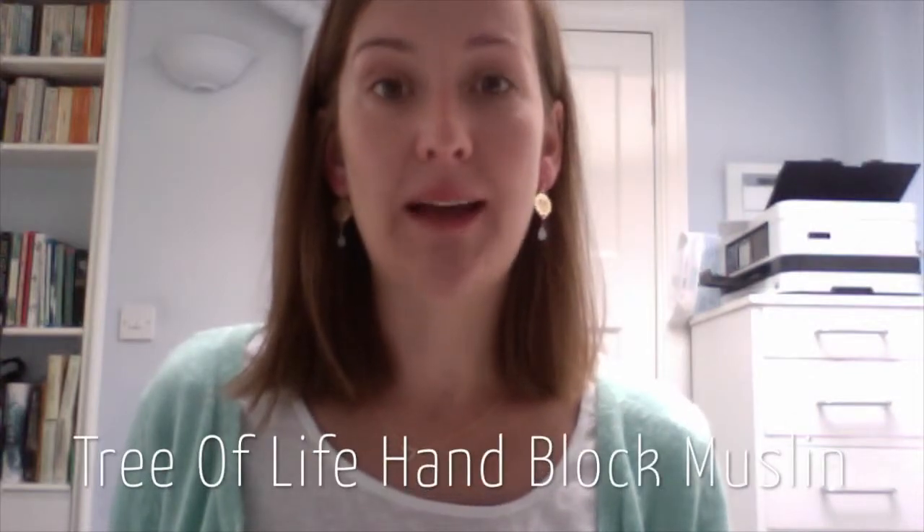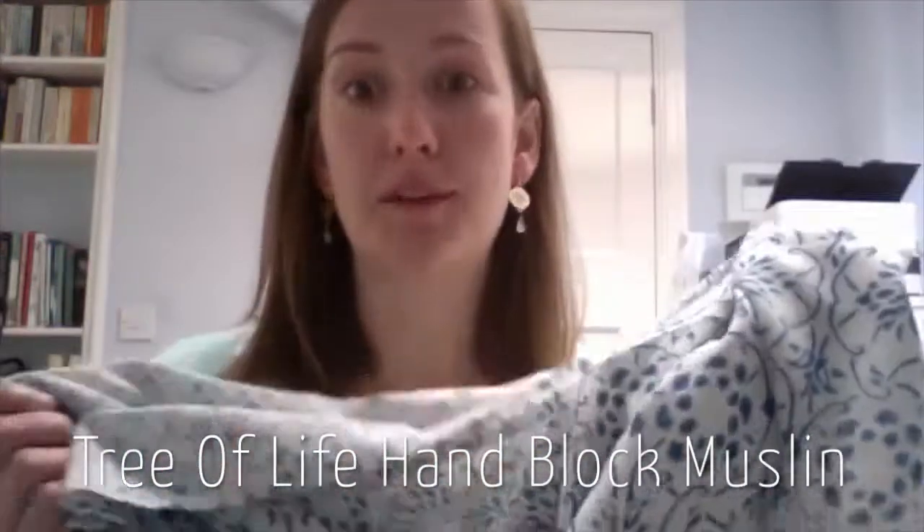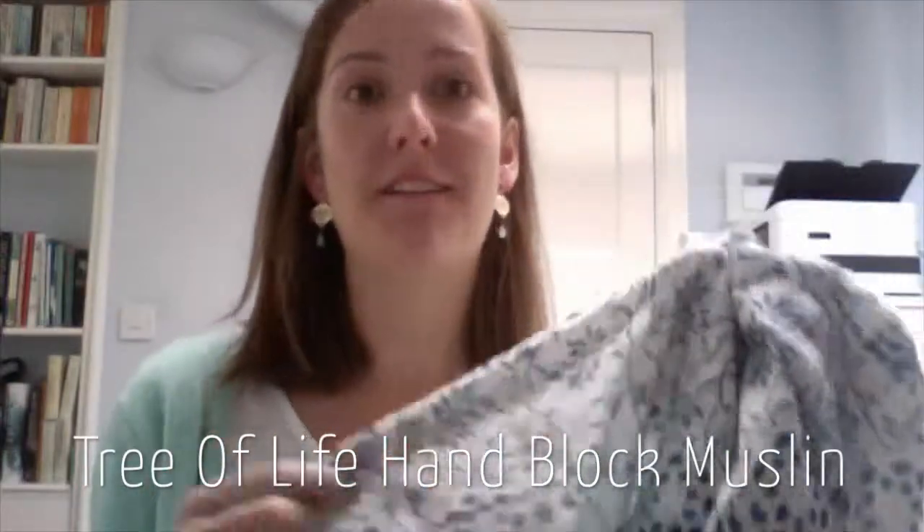Hi everyone, thanks for checking in. I'm going to talk to you today about our Tree of Life handblock muslin, which is our fabric of the week. It's one of my favourite prints and I know you guys are going to absolutely love it too, so I just wanted to show you a bit of how it kind of works and moves and things.